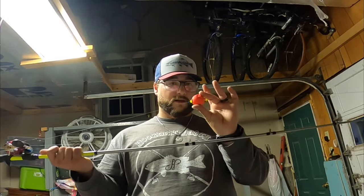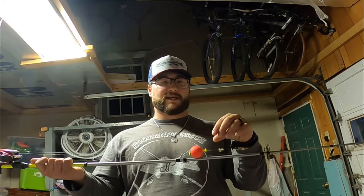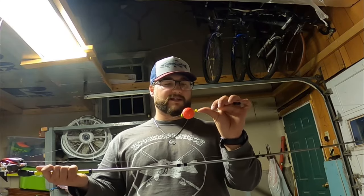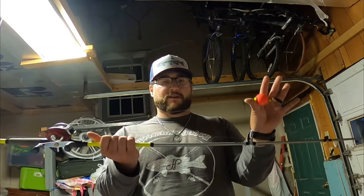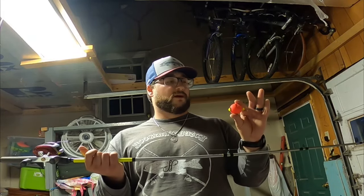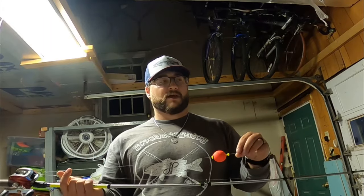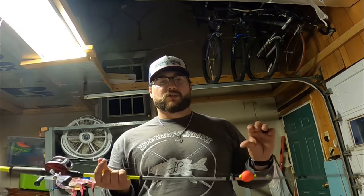Next thing you want on your rod is a bobber. You can run big bobbers - I like to run just a normal-sized bobber. I know some guys use some the size of softballs, which is fine, but I keep it pretty simple with just a regular size 3 or size 4 bobber. You can run a weight on it - I usually run a sliding weight, but I'm running this weightless because I use a lot of live bait so I want the fish to be able to swim freely. If you guys want to use split shots or a sliding weight, those are great options. If you don't want to run a weight at all, no big deal.